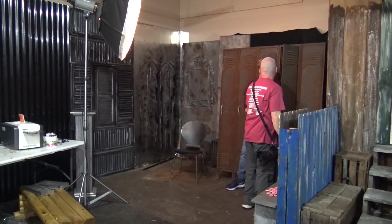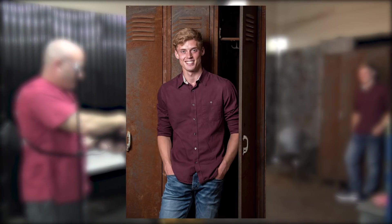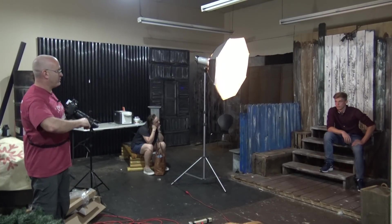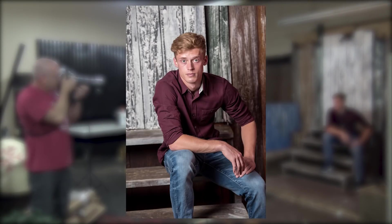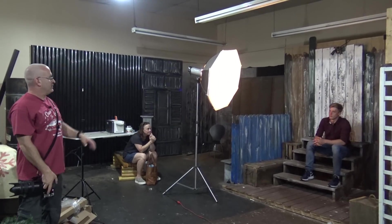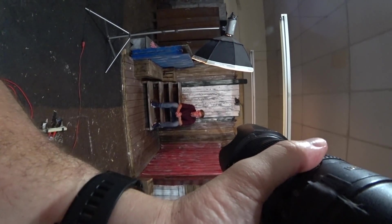I'm pretty fortunate to have these old lockers. We moved into the studio about eight or nine years ago — there was a guy outside in an old truck with some garbage, and it just happened to have these lockers. I gave the guy 20 bucks and he gave them to us. We build a lot of cheap sets around the studio — everything you see we built from scrap from other projects. It doesn't take much.